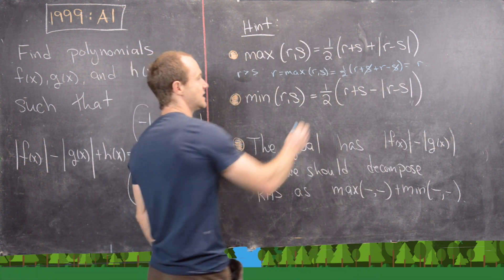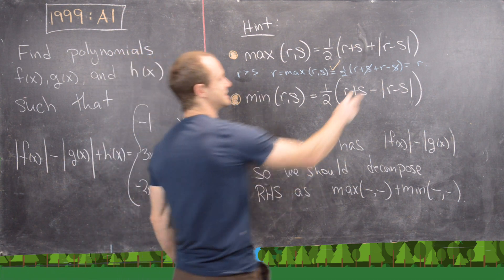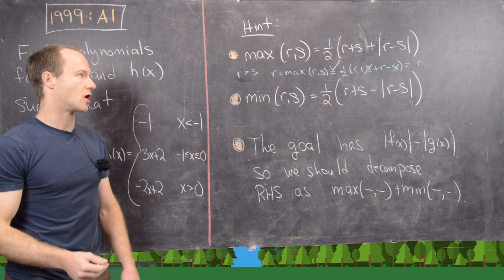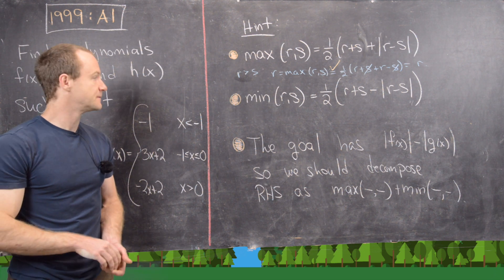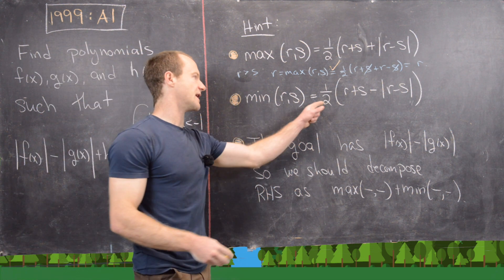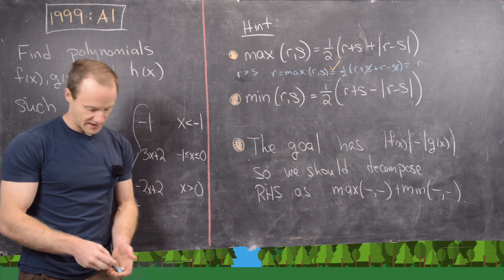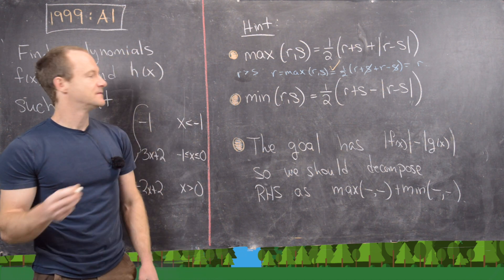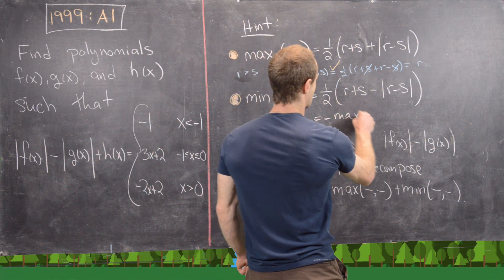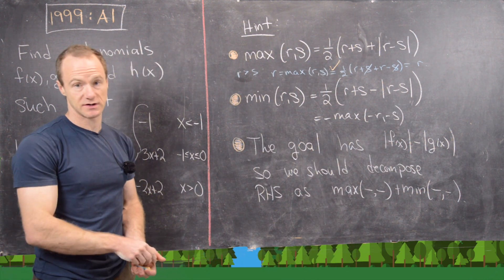If r is less than s, the same kind of thing happens except the roles switch when you remove the absolute values, so the r's cancel instead of the s's. Similarly, we have the formula for the minimum: the minimum of r and s is one half times the quantity r plus s minus the absolute value of r minus s. This is the same as negative the maximum of negative r and negative s, which is important to know.